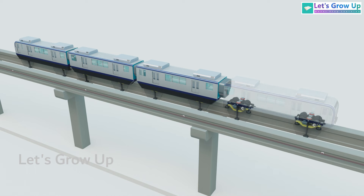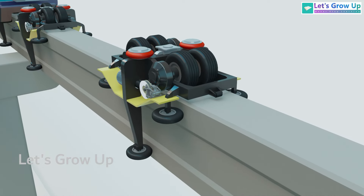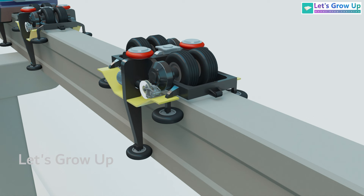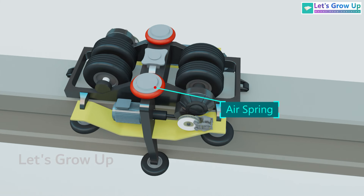Each coach has two bogies, and each bogie is equipped with wheels mounted on a frame. These wheels are fitted with oblique-cut nylon rubber tires with inner tubes filled with 980 kPa of nitrogen pressure. This setup provides both guidance and stability for the vehicle. Each bogie also incorporates an air spring suspension system, which absorbs and distributes the weight of the coach body.